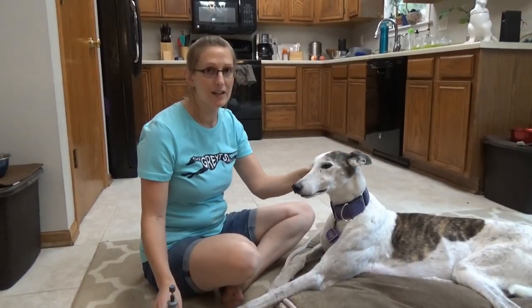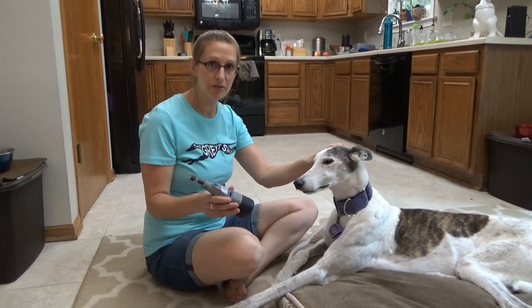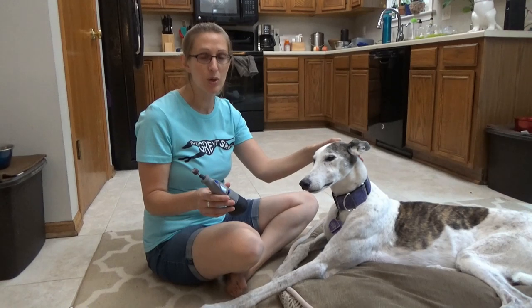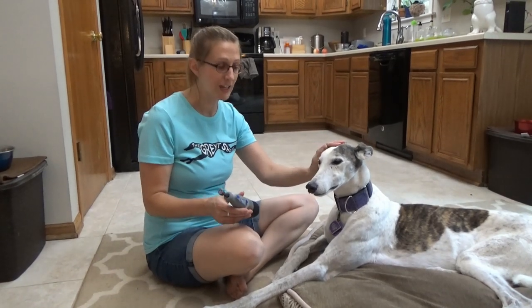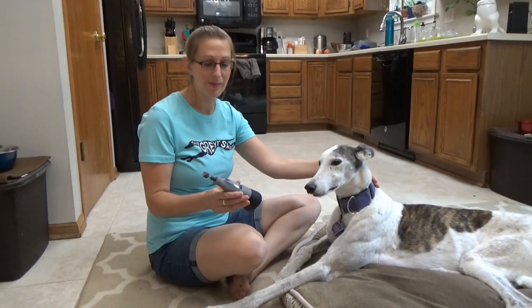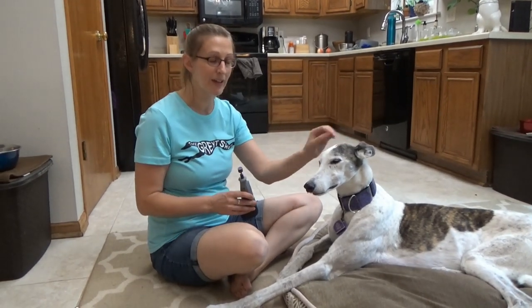We decided to start using a Dremel tool to trim Olive's nails instead of using the clippers. We found her nails were getting brittle. She's almost 13, and the clippers were kind of hurting. So we tried using the Dremel and we have loved it. Olive is much more relaxed while we're using it.